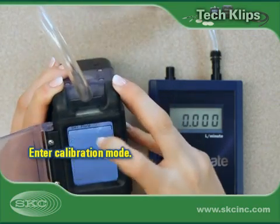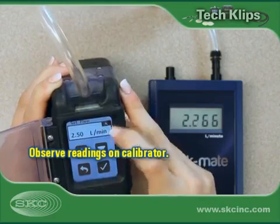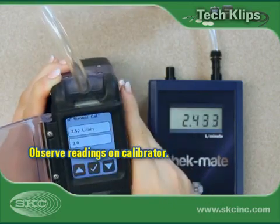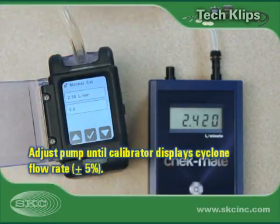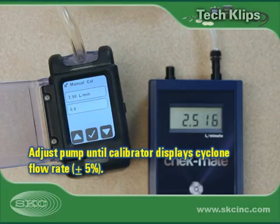Enter calibration mode on the pump — see pump operating instructions for more information. Observe the flow readings on the calibrator screen and adjust the pump flow calibration until the calibrator displays a consistent reading that is within 5% of the cyclone flow rate.